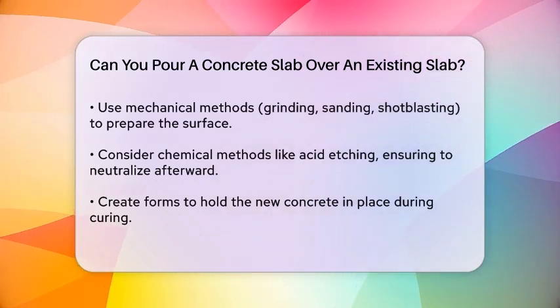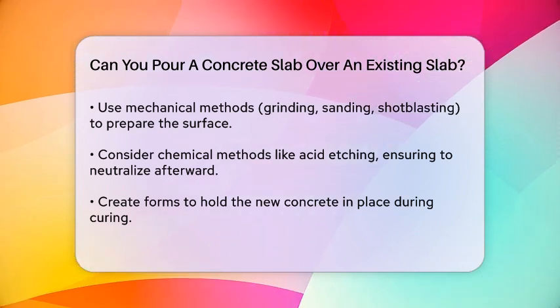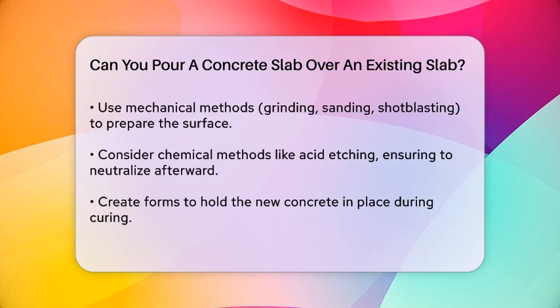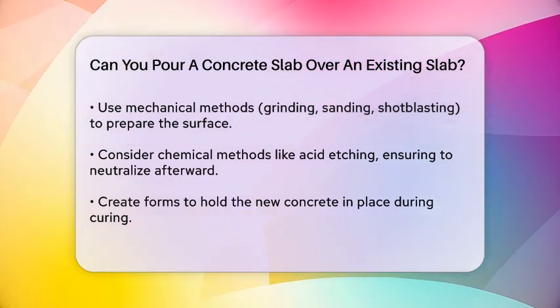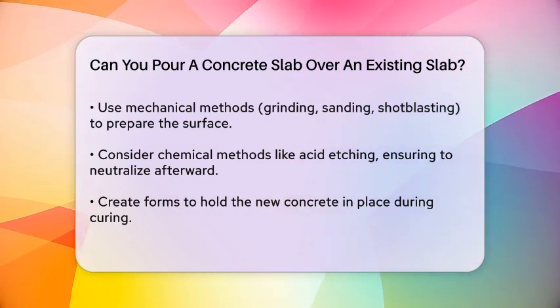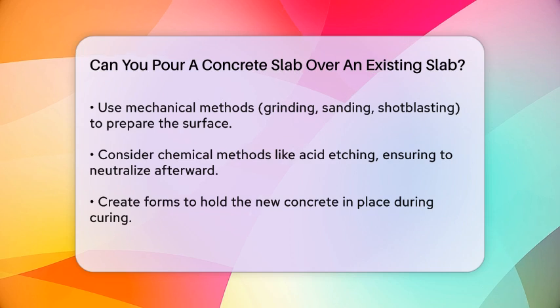When preparing the surface, you might need to use mechanical methods like grinding, sanding, or shot blasting to remove any coatings or impurities and create a more porous substrate for the overlay. Chemical methods like acid etching can also be used, but make sure to neutralize the concrete afterward.